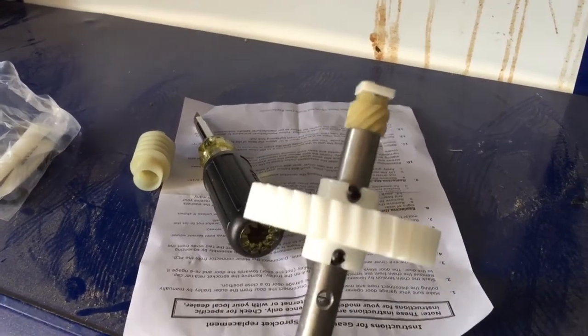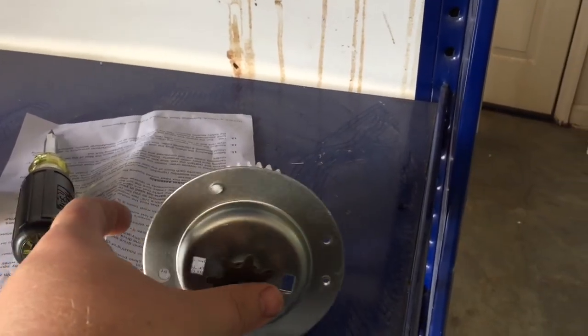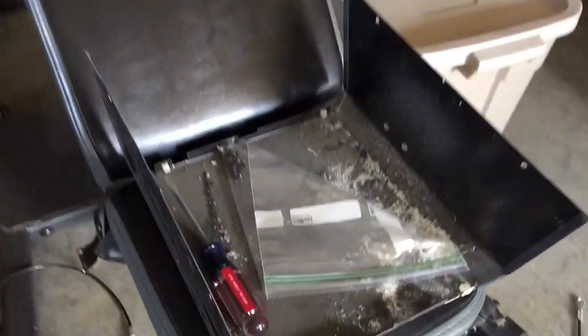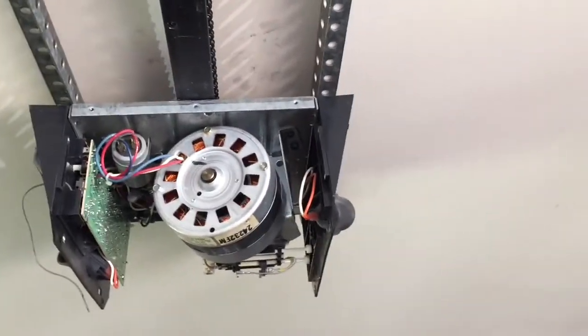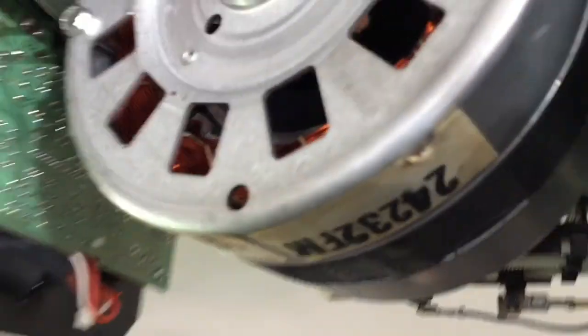I'm going to take out the old piece and put in the new one. Took all the screws out from the casing and put them in a little bag to keep track of them. This one's mounted pretty much flush with the ceiling, so I'm going to have to take off all the screws that are holding it onto the track and loosen it up to get it off the track.